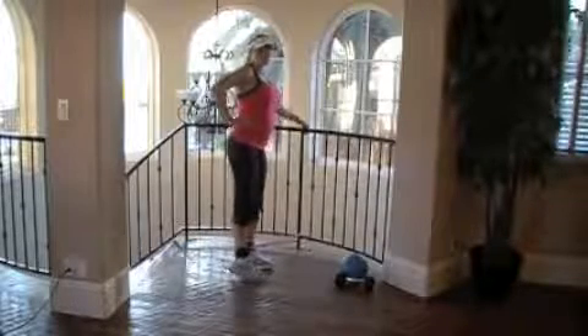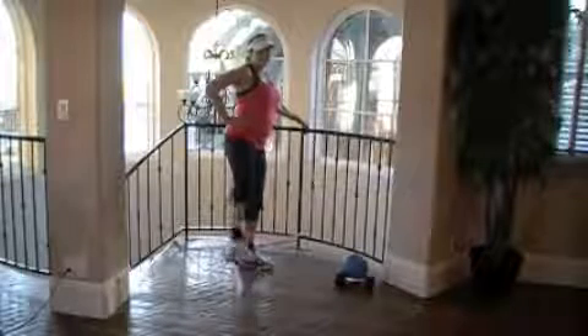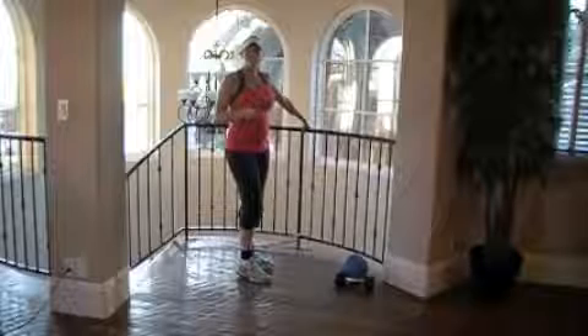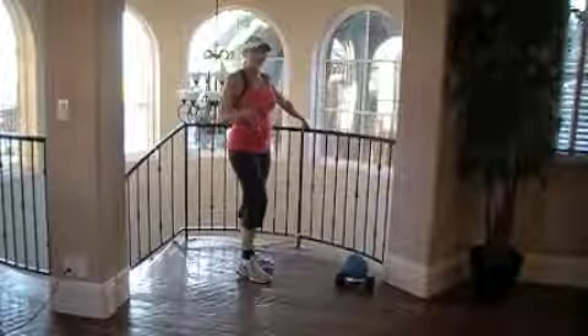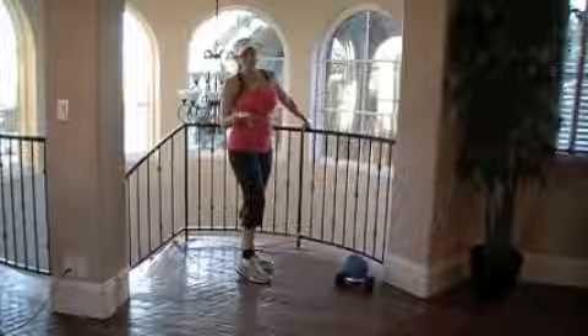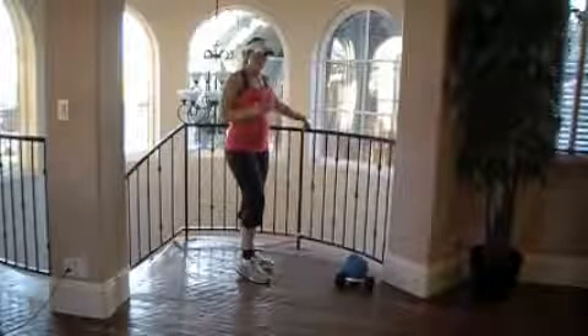I like to do about 50 on this side, or you can do different reps depending on your level. You can even start at doing 10 here, then turning, rotating, and doing 10 to the back, then turning and doing 9 to the side, and do the countdown all the way down to 0.